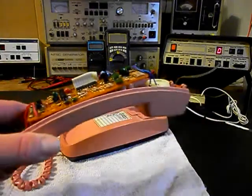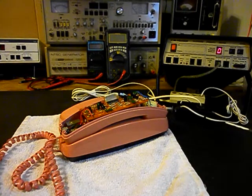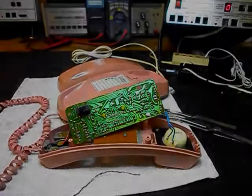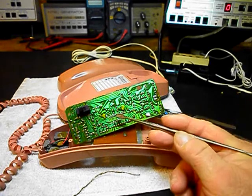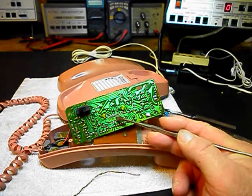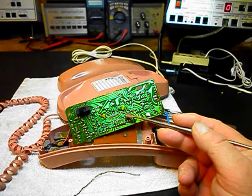We're going to take a short break from the video and start that work. We'll come back and get more video as we move forward in the repair of this really cool Trimline telephone. We're back now and we're in the middle of repairing this telephone. We're removing the solder for the IC chip - there are nine pins on each side, so it's an 18-pin IC.